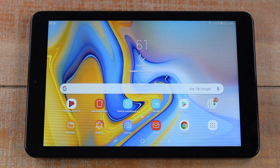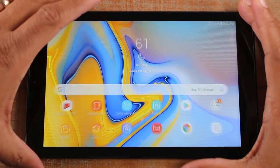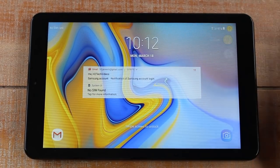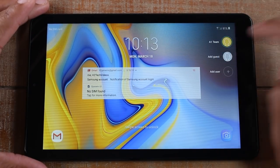This next feature is more of a tips-and-tricks thing, but I wanted to include it. You have the ability to assign different users on the tablet as well. Swipe down, go to your lock screen, and tap on the icon in the corner. My current account is A1 Team. You can do a guest account or add a user — by doing that it will allow you to keep your items separate from anyone else using the tablet. You can tap 'Add Guest' to set it up.